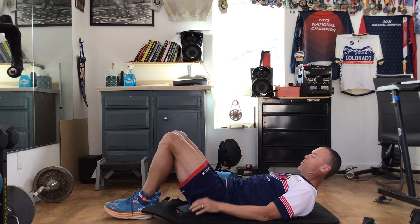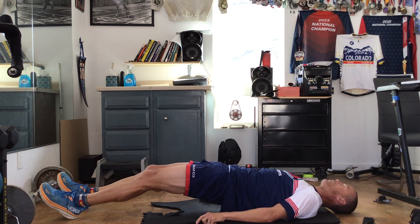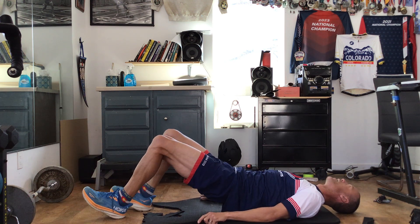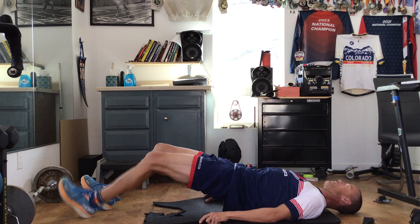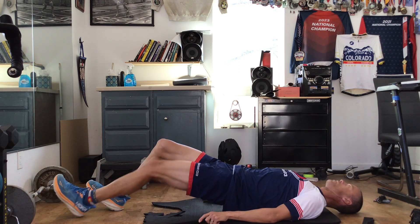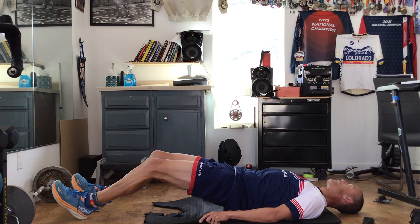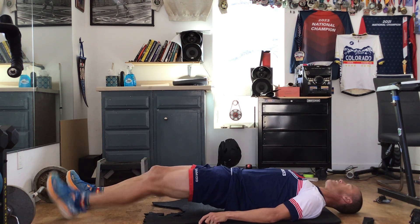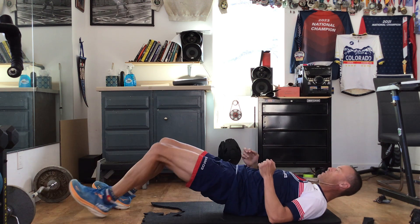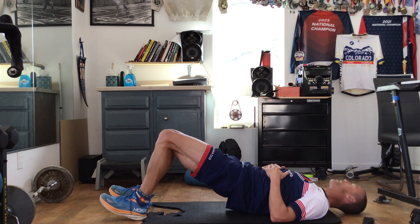With that foam roller, we're going to bridge up and then walk: two, three, four — all the way out, hold up, back two. Good. Rest and up — one, two, three, six. And up. Back. One more — all the way out, you're bridging up and back. Good.